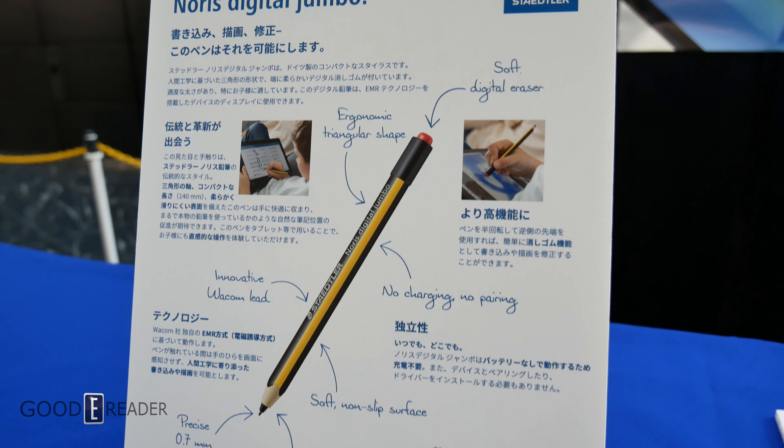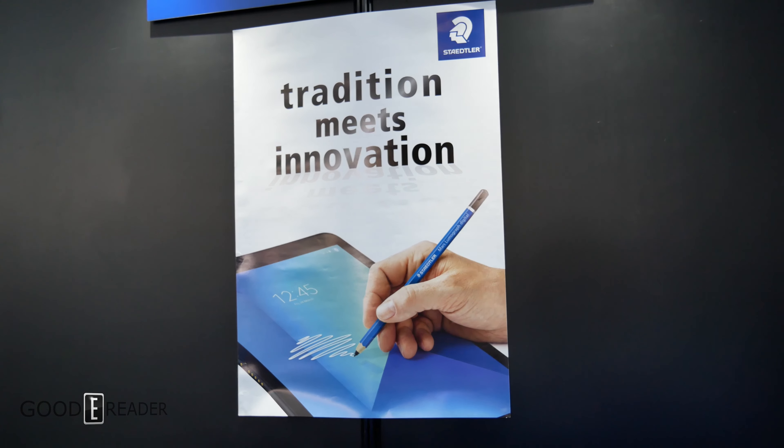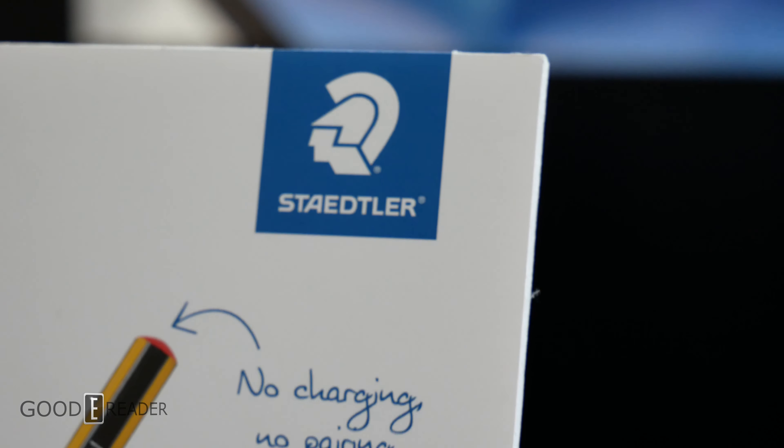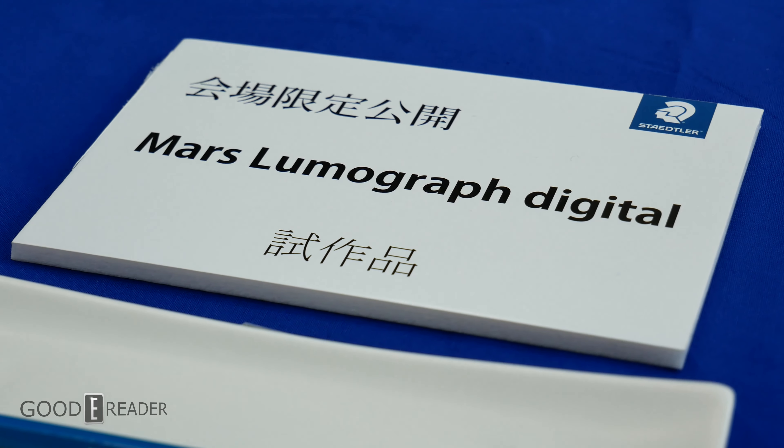They have the Jumbo with a sticky eraser at the back and the Norris Classic which is more of a simplistic approach. They have just released an even newer Wacom pen with a more advanced internal receptor called the Mars Lumograph Digital.